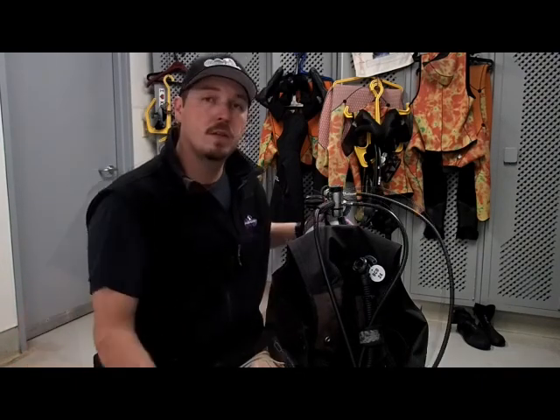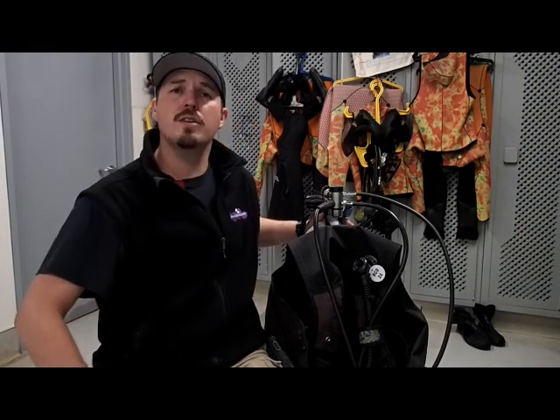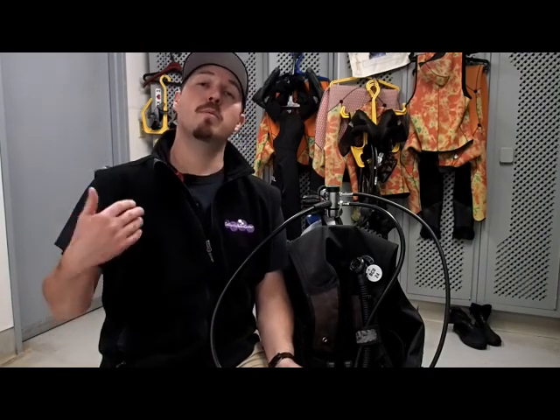3,300 psi is too much pressure for us to breathe in at once. To take this high pressure and make it breathable, we use a device called a regulator. The regulator breaks down this tank pressure into two stages. The first stage regulator takes our 3,300 psi tank pressure and reduces it to an intermediate pressure of about 145 psi inside this hose here. The air inside this hose then travels down to our second stage regulator, which takes that 145 psi and reduces it to an even more breathable level, or what we call ambient.